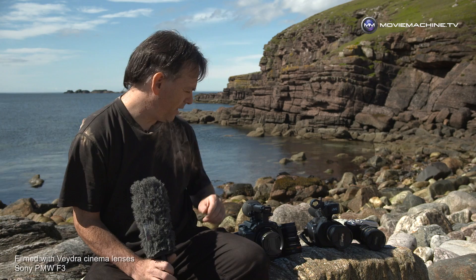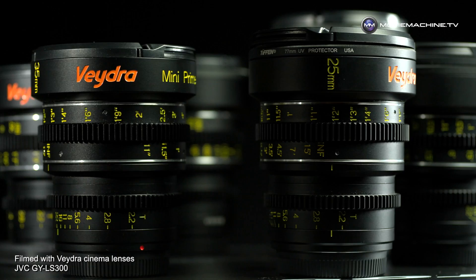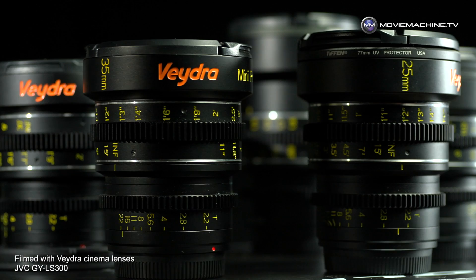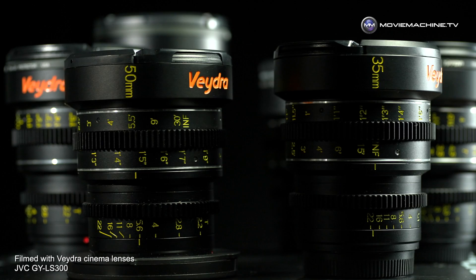Vedra cinema primes are prime lenses built for the micro four-thirds format. Vedra is quite a new brand — it started as a Kickstarter project, got the funding together, and has been going for a few years now. They have a range of cinema primes, and while built for micro four-thirds, they're not limited to that format.